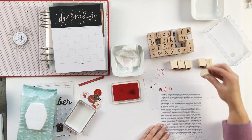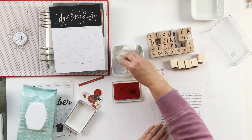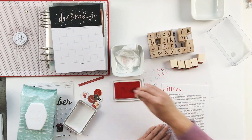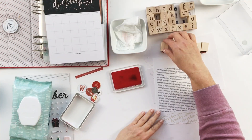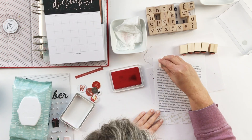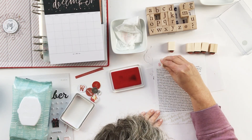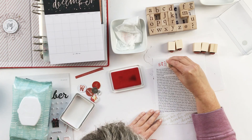It didn't really come out the way that I had planned. I wanted the stillness word to go all the way across, but that didn't quite work out. I had a request to be sure and include what I'm writing this year.